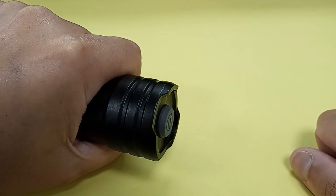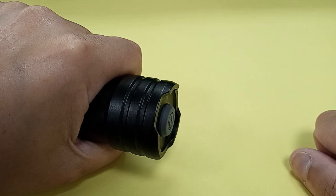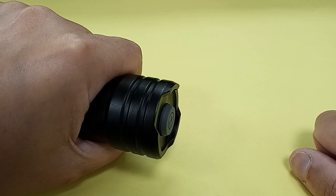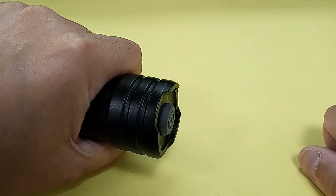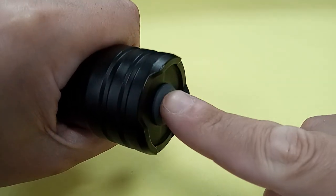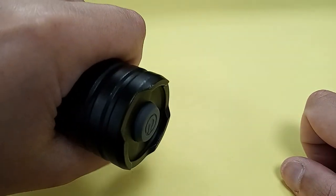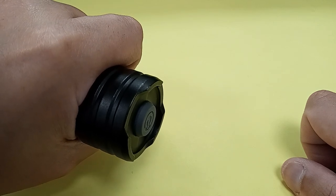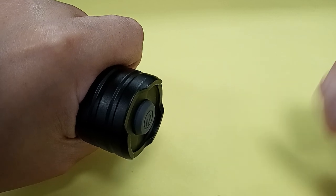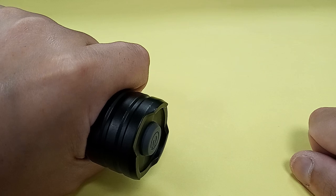It is a reverse clicky tail cap switch, not a forward clicky — reverse clicky, so you don't get momentary on. But it works well. You're probably wondering why there isn't one further down just above the bezel. Well, then it would look a little too much like a Maglite, and we all know what the owner of Maglite likes to do when he sees a flashlight from another company that even remotely looks similar. So this is your anti-lawsuit Home Depot reverse clicky tail cap switch — it's rubberized, it works well. If you're strong enough you can hold the flashlight in the back and activate it with your thumb; if not, carry it in one hand and use the thumb of the other hand to click it on. One mode only — 500 lumens. It's a one-trick pony.